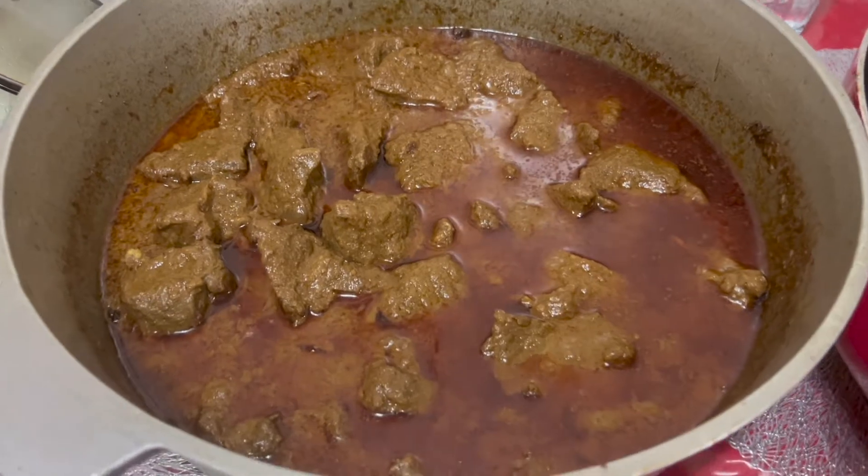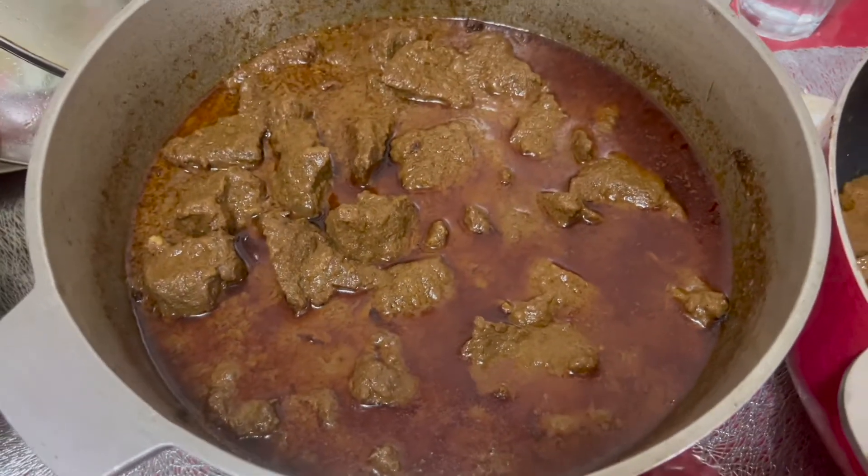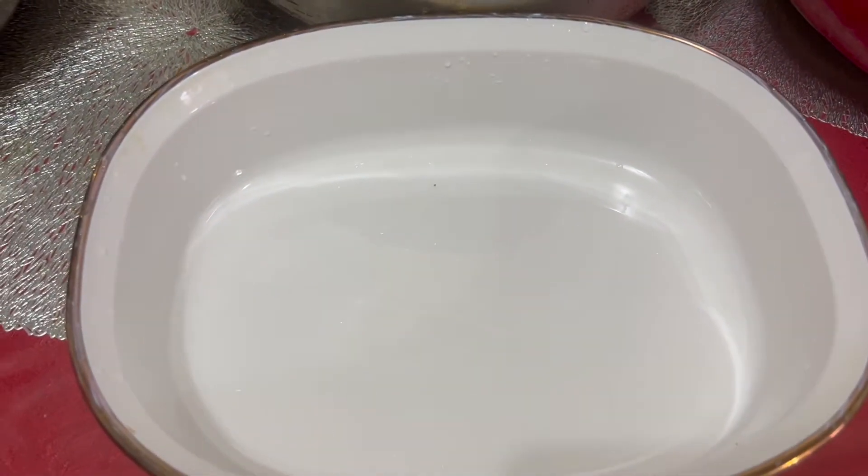Hello, my lovely viewers, welcome back to Jaren's Family Kitchen. Hello, my friends, welcome back to Jaren's Family. Thank you so much for joining the video.